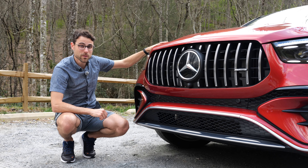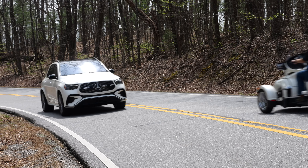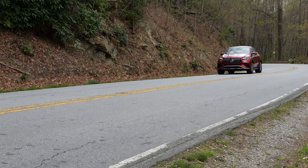And in the driving part later on, we will compare and drive the GLE 450 versus the GLE 53.